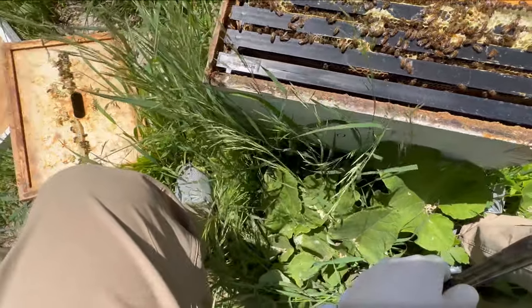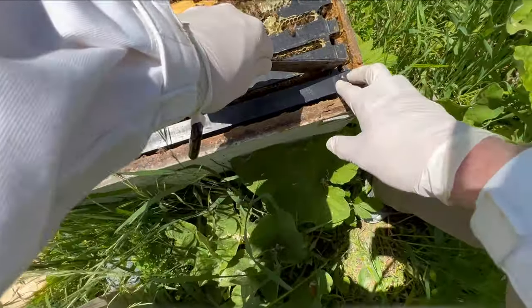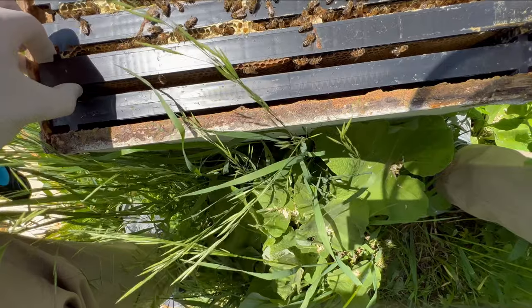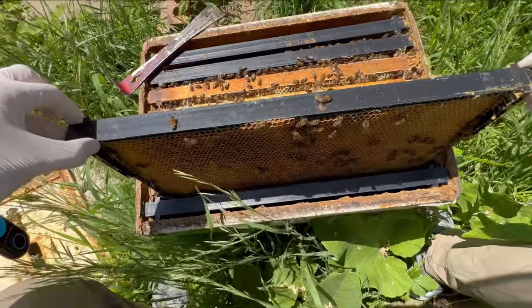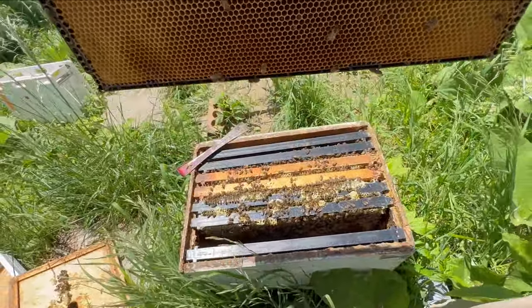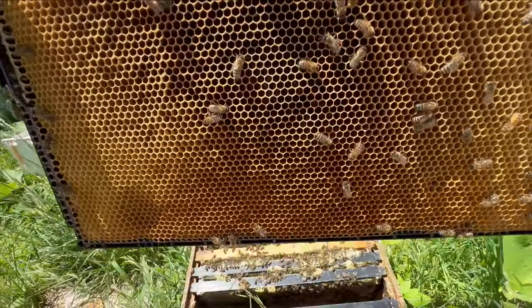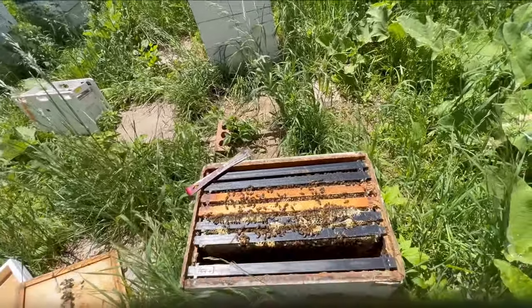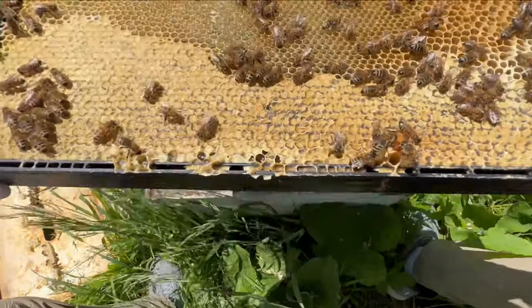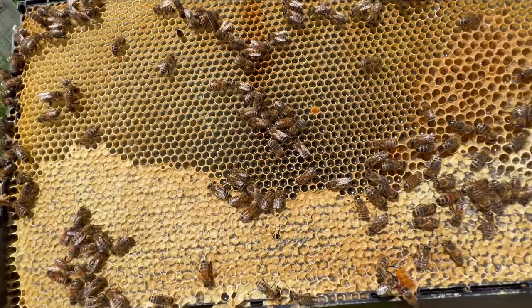It looks like it's been filled with nectar along the way. Let's go ahead and take out a frame and take a look at what we have here. Well, that's a heavy frame. Lots of nectar on this side. Lots of nectar and honey being capped here on this side as well.